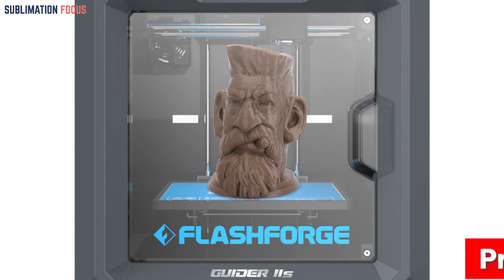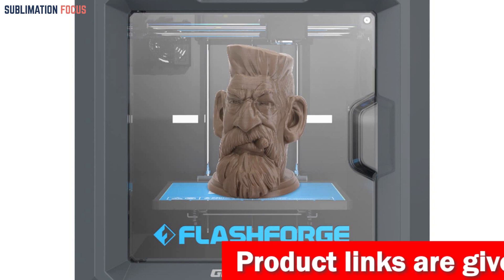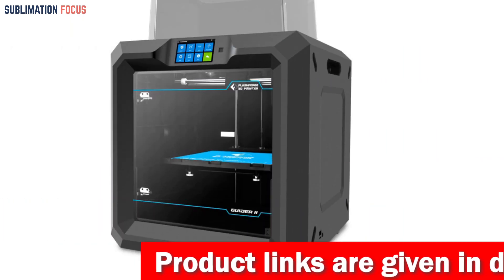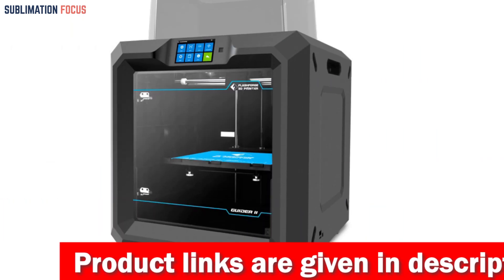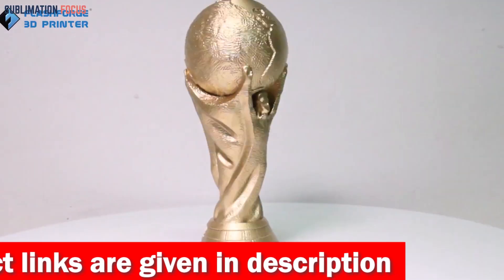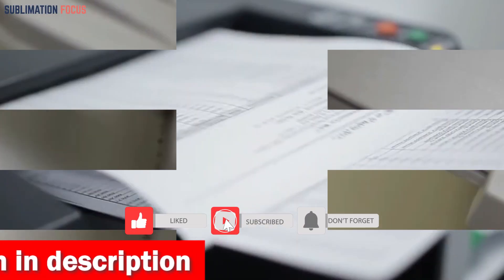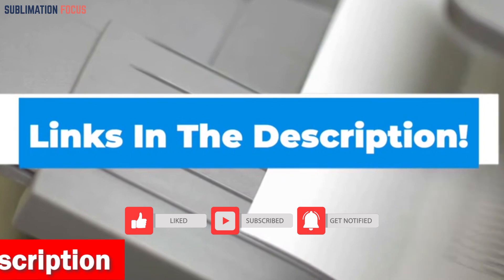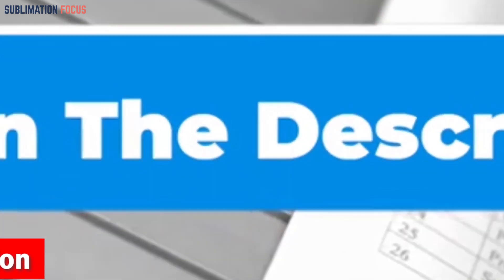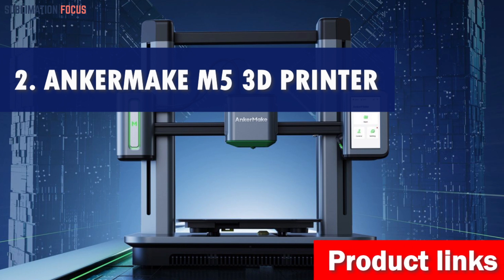The Guider IIS also excels in practicality. Its dual platform design guarantees strong model adhesion, while the durable yet flexible build plates make removing prints a breeze. Thanks to its resume printing function, unexpected power outages won't derail your creative flow anymore. If you want to buy this fast and reliable 3D printer, check out the link in the description box.